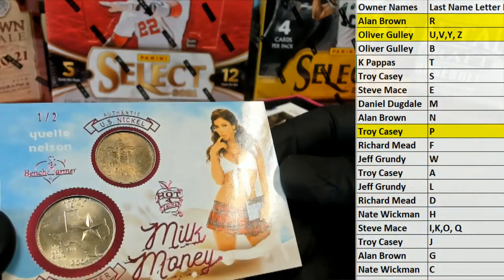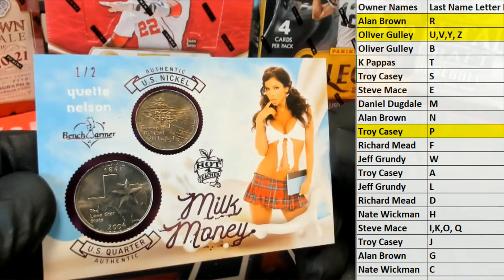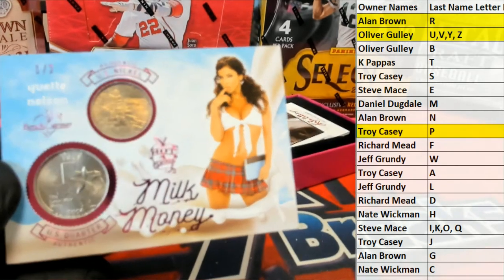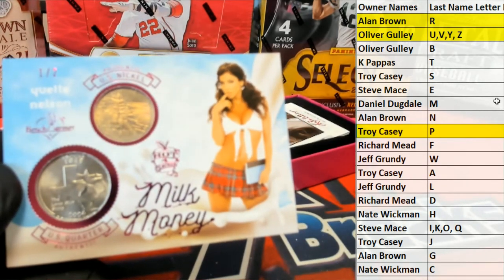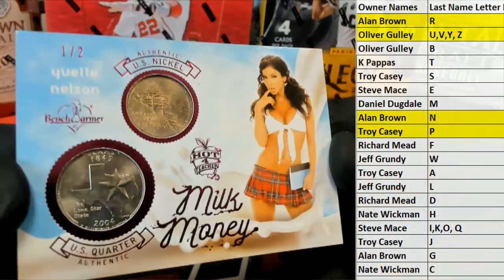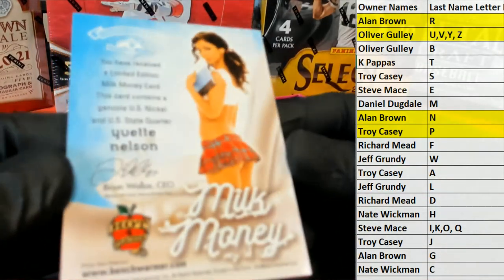Milk Money. Let's check it out — Vent Nelson. Authentic U.S. nickel and quarter, nice. Letter N, there you go, Alan. Alan B, that's coming out to you, one of two. Vent Nelson, Milk Money.